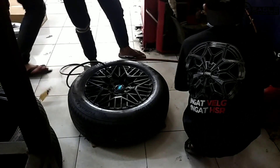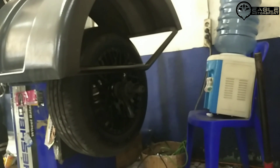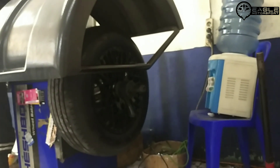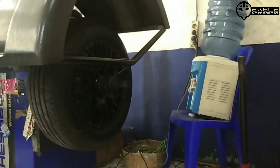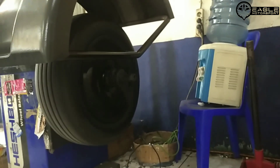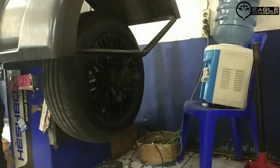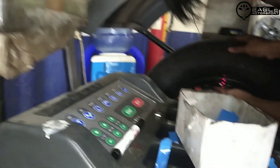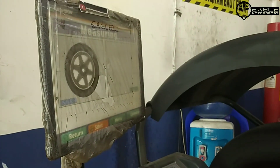Dan setelah ini kita proses balancing velg dan bannya. Proses balancingnya harus oke, untuk kestabilan ke mobil ya. Pakai timah ya guys.